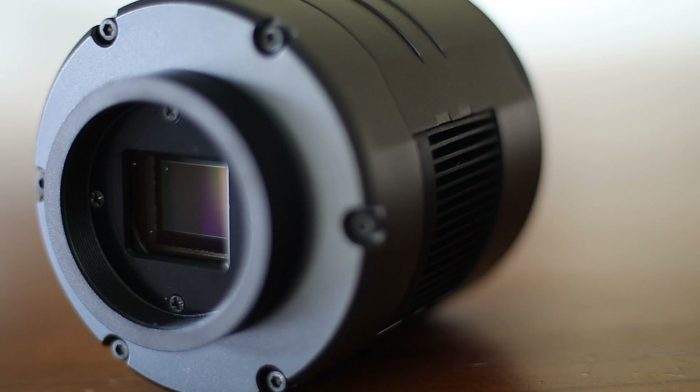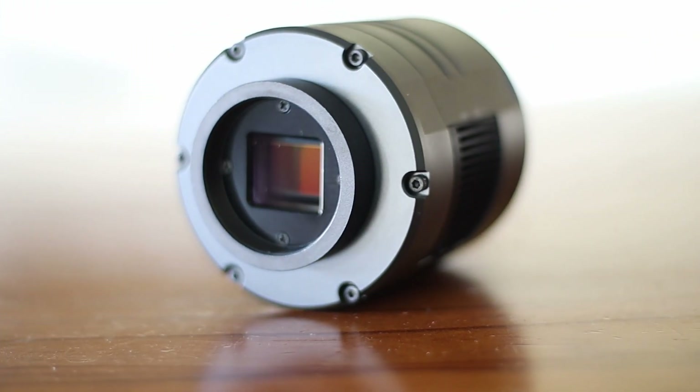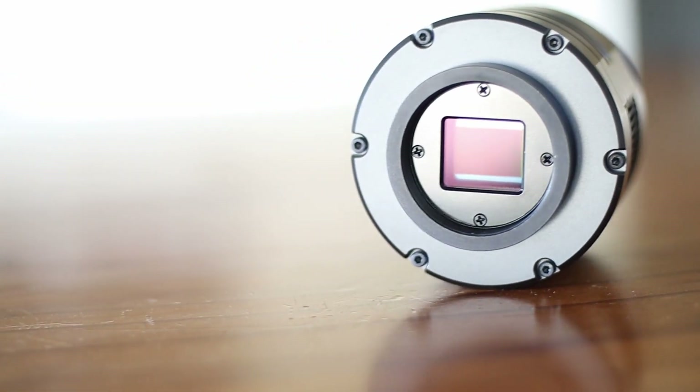Let me show you some of the images taken with this camera. Some are mine, others are by other photographers, but they are all taken with the SVBonnie SV405CC camera.